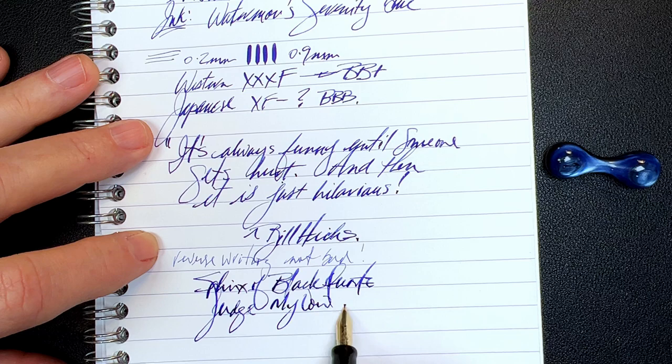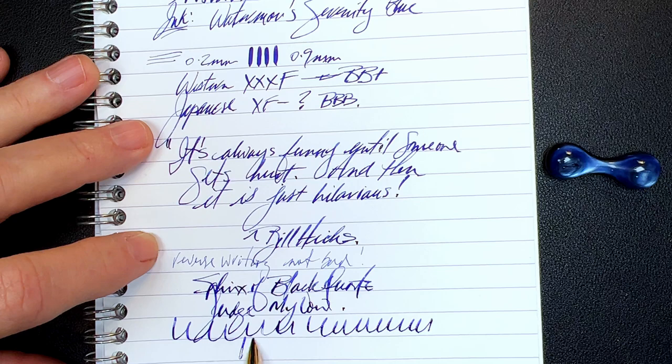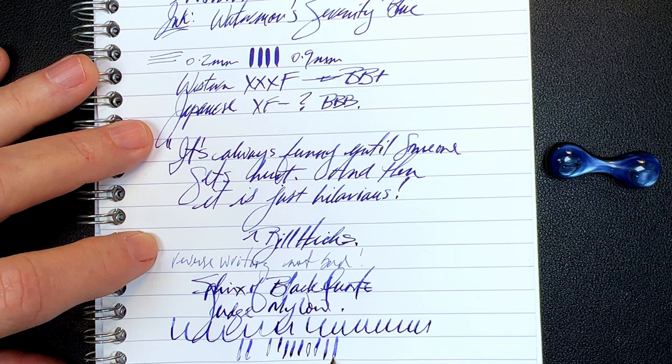It's nicely wet, and even when I'm pushing it and it's starting to railroad now — but that's a very hungry nib. So what are my thoughts on this pen resurrection?